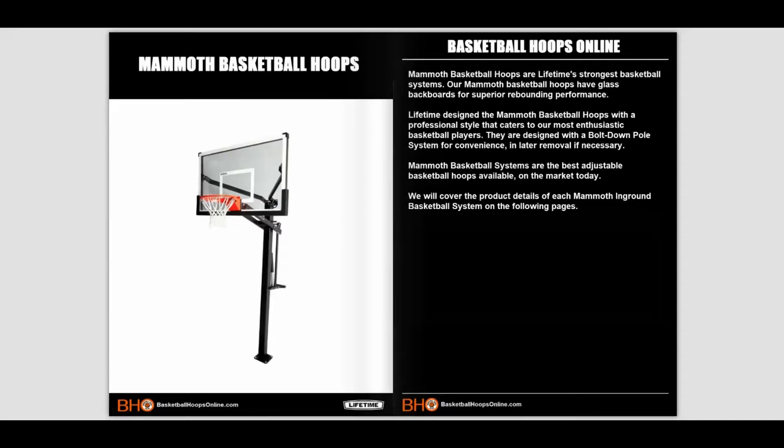Mammoth basketball hoops are Lifetime's strongest basketball systems. Their Mammoth basketball hoops include glass backboards for superior rebounding performance. Lifetime designed the Mammoth basketball hoop with a professional style that caters to the most enthusiastic basketball players. They are designed with a bolt-down post system for convenience and later removal if necessary. Mammoth basketball systems are the best adjustable basketball hoop available on the market today.